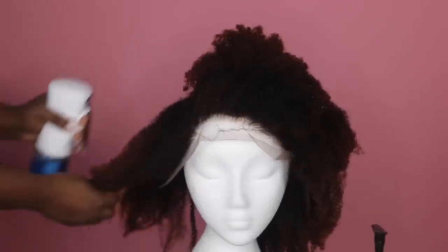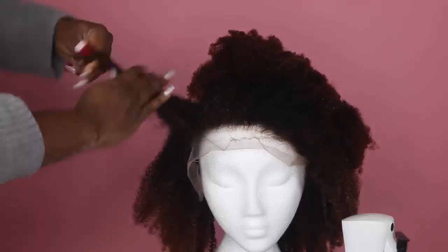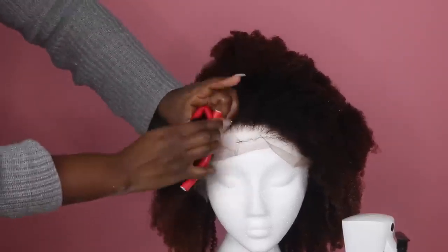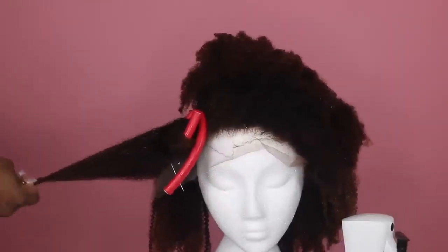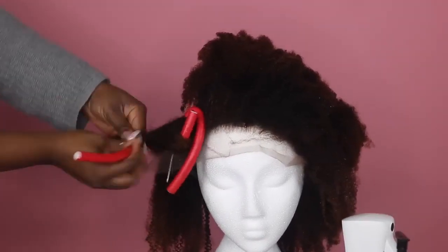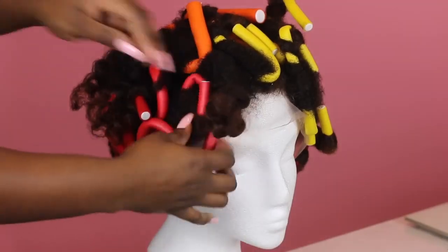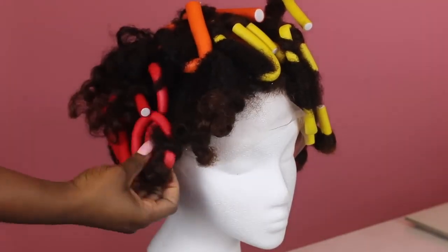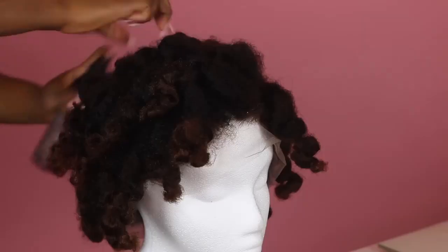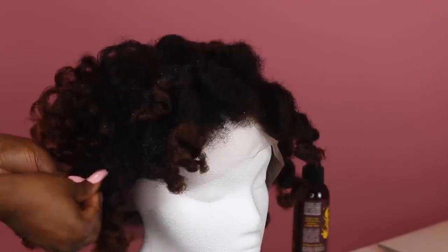After washing and coloring the hair, the only product I applied was some setting lotion, and I proceeded to do a flexi rod set all over the head. I used different sizes and did quite large sections, so I ended up only using maybe about 20 flexi rods. I let it dry for about a week, which was completely unnecessary.